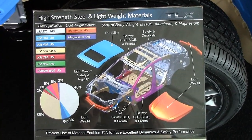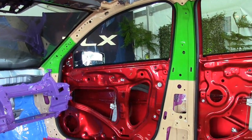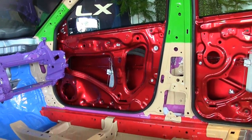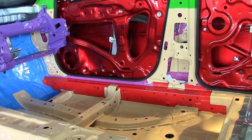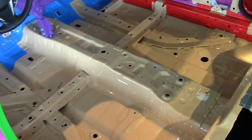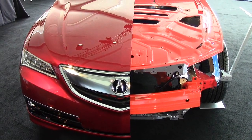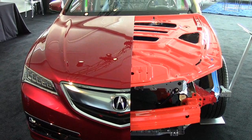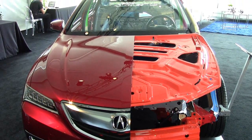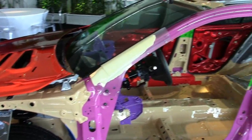So we have to have an adjustable weld robot that can change current and the length of time it's sending the current through to create a solid nugget. And of course, when we crash these vehicles in a prototype, we have to check all of these with ultrasonic testing to make sure all the spot welds are in good order before we crash the vehicle and get a repeatable result — so that when we get to mass production and test these, we don't get variance.